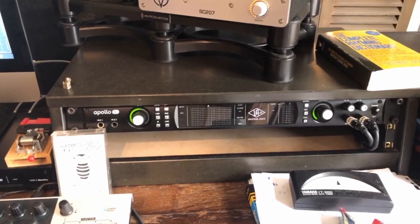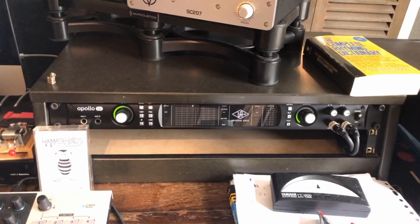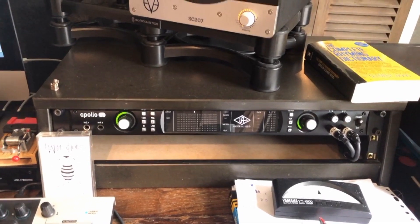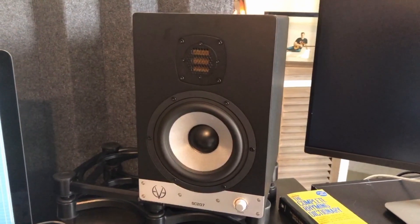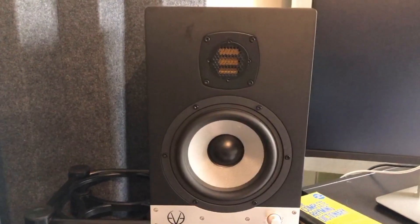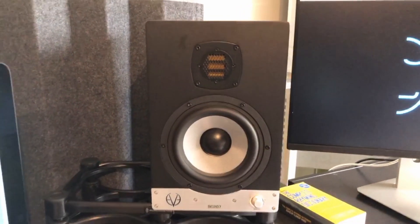I have an Apollo audio interface in which I can put eight channels in and eight channels out. I've got the monitors — it's a near-field monitor, it's an EVE SC207 — and they are fairly straight.